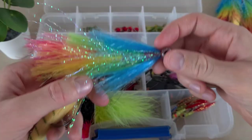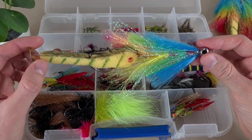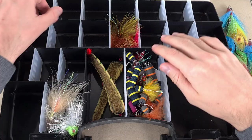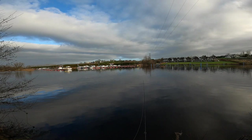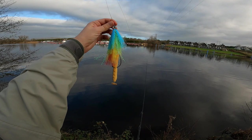I believe the lure is too big — I don't have a compartment where I can put this lure without bending it too much. I'm going to have to go into the storage box. Okay guys, we are out on the water again, on a big river. The water looks different — the river is much higher today than when I was here before. We're going to be trying our new sponge mouse lure.